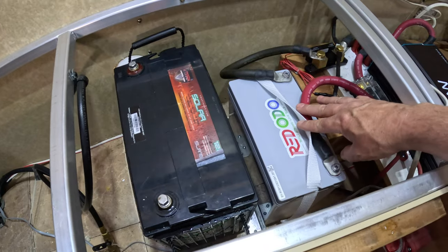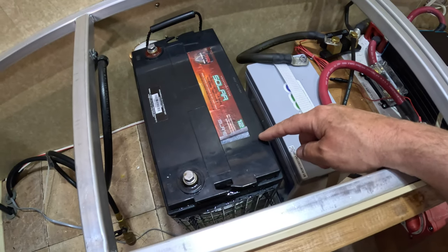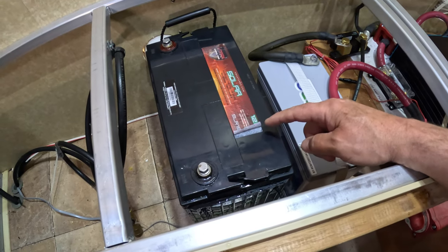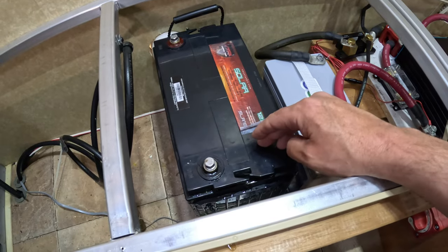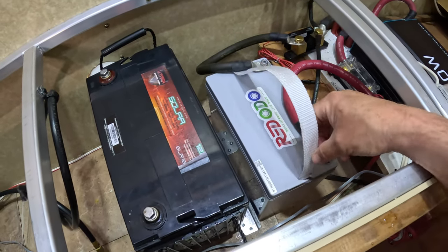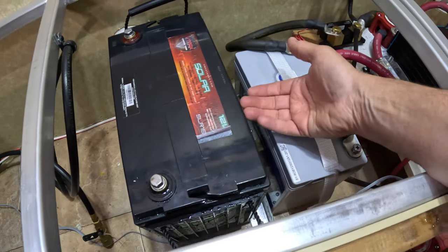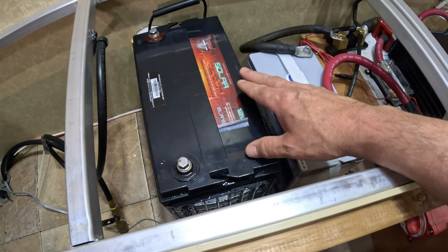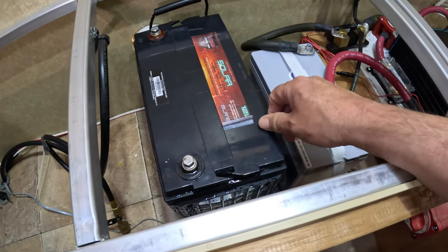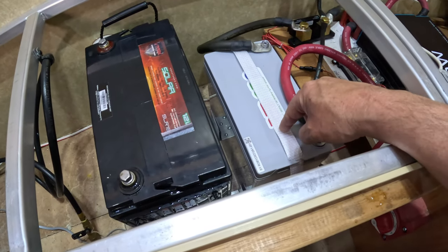Right here is the Red Auto battery — the 100 amp hour mini 12-volt — and this one right here is the V-Max Tank 155 amp hour AGM battery, which weighs 90 pounds. I can lift the Red Auto no problem. This is the replacement — so much smaller, shorter, and not as long. A standard 100 amp hour lithium typically weighs about 65 pounds. I got the V-Max because I wanted bigger capacity, but I'm super happy with this Red Auto.